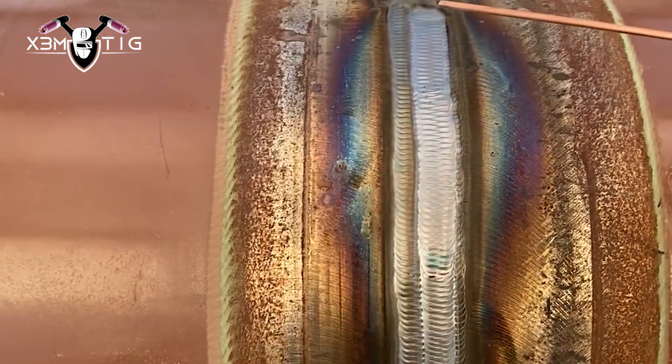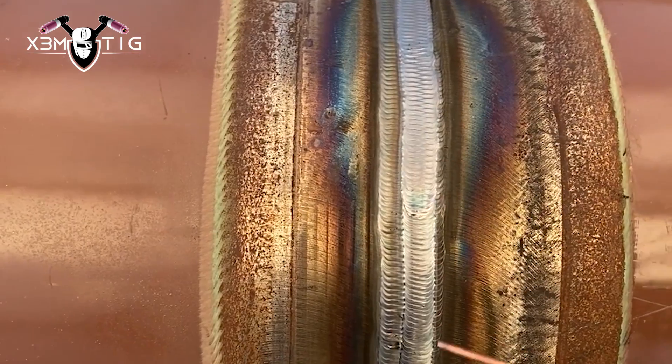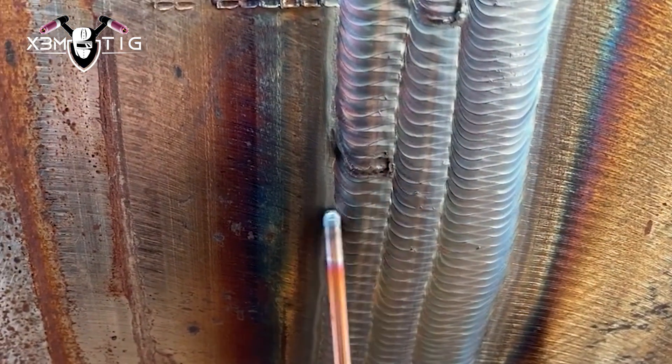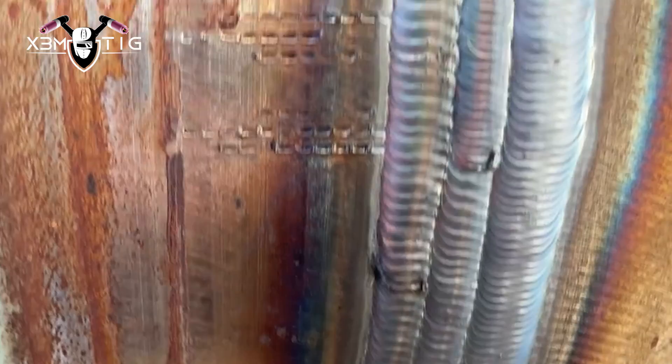On the opposite side, starting the cap from the right side — the pipe was a little bit oval-shaped, so compensating with the cap to cover that. The third pass goes 50% over the second pass. The first and last passes are the two most important passes — they put the cherry on top and show your control over the puddle, your focus, and concentration. Keep that in mind on any multi-pass joints if you really want to make a difference.